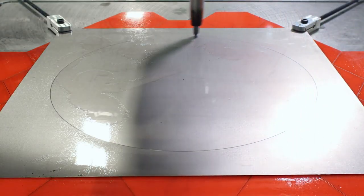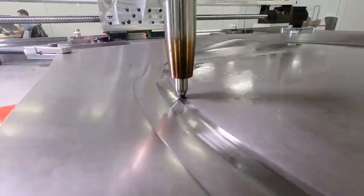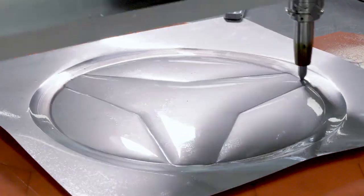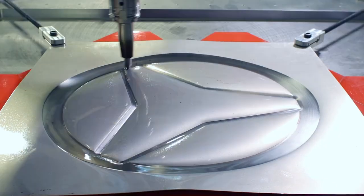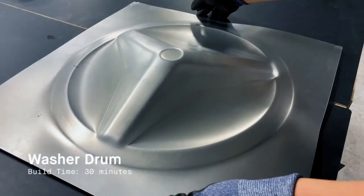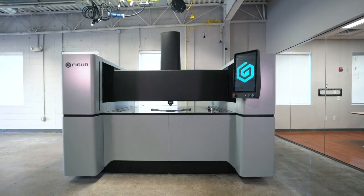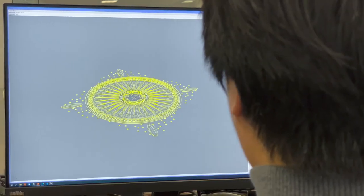Up until now, there hasn't been a commercially available solution to produce complex sheet metal parts without any tooling or dies. It is important in today's market for manufacturers to be able to stay competitive and go from design to product quicker than your competitors. Here at Figure, we've created a new process called digital sheet forming.